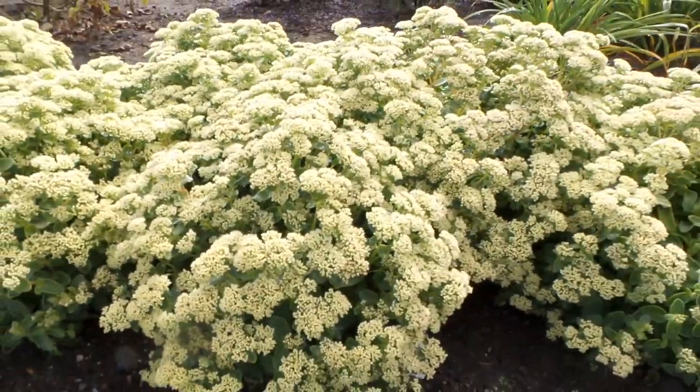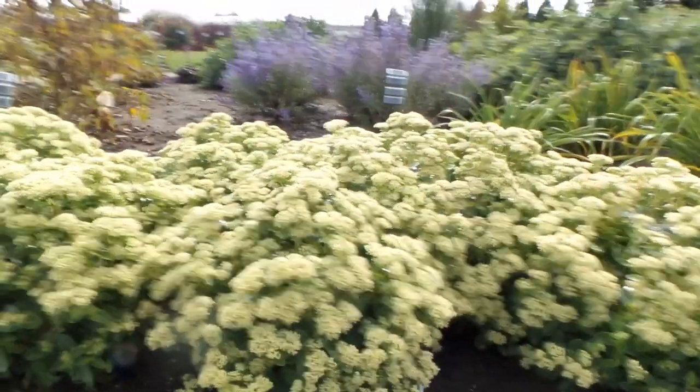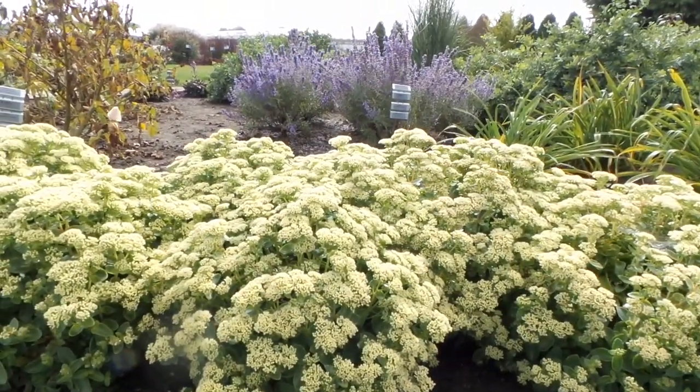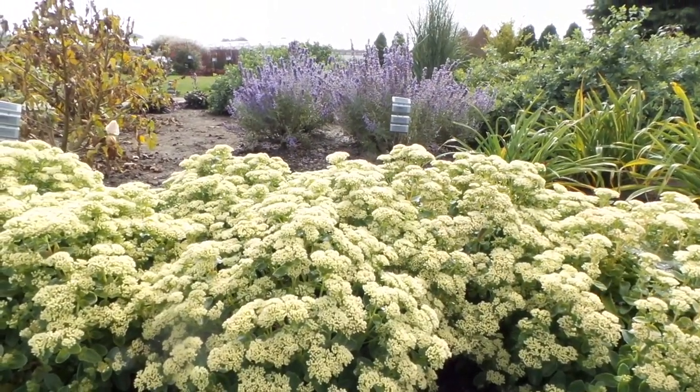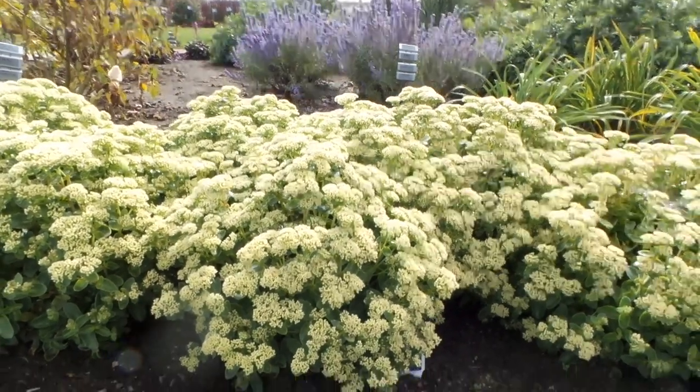This is nice if you want to plant it with other things that can play off of it. In the back there you'll see that there is some perovskia — that's the Denim and Lace — and you can see how pretty that purple looks up against that lime green color.